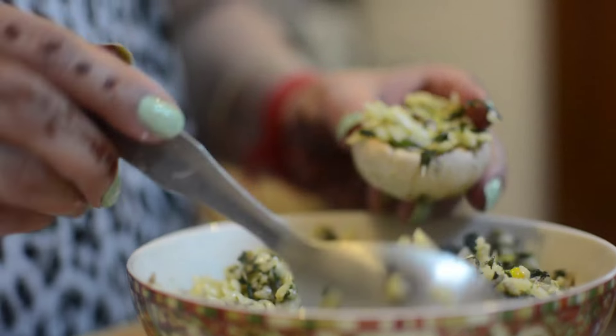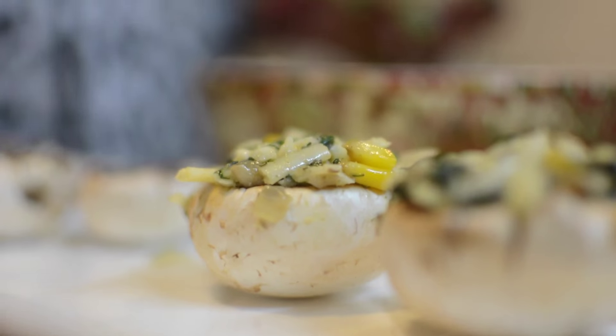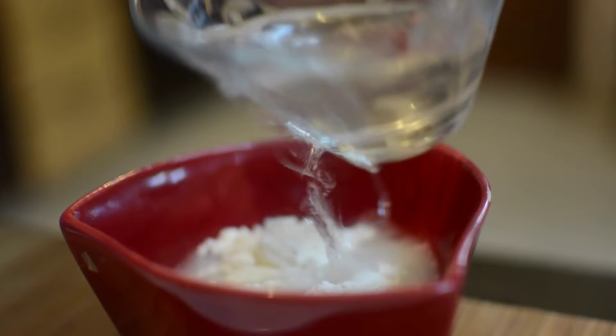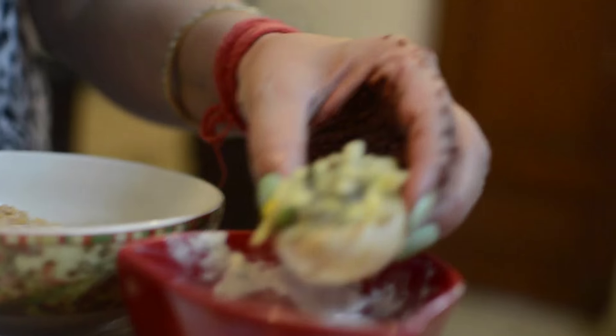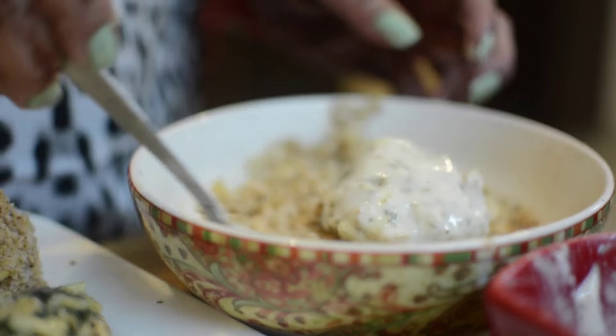Now add the filling into the mushroom caps. You can bake the mushrooms for 15-20 minutes, but I will fry them, so I will coat them. In a bowl, add some water to make a batter of thick consistency. Coat each stuffed mushroom in the batter, then roll it in bread crumbs, and dip it in the batter once more.